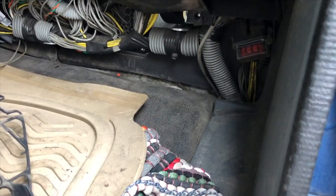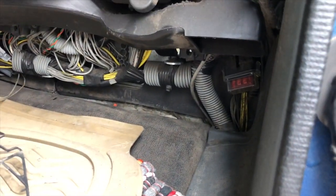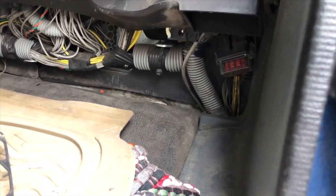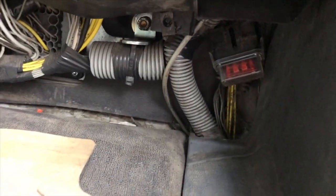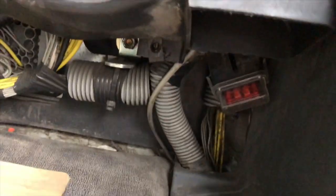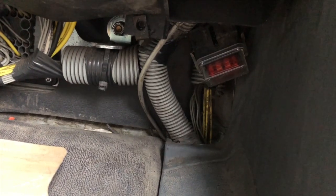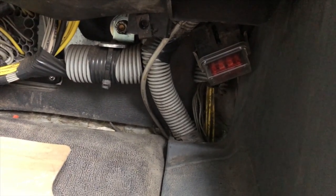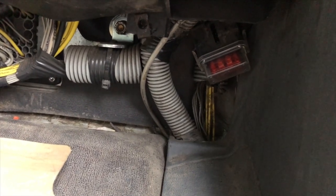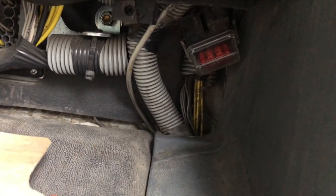If anyone's had any problems with their power points, dome lights, and whatnot not working in their Freightliner, here's what you're gonna look for. That right there is a 50 amp fuse. I just replaced it in mine. I know a lot of people — I've seen a lot of comments — they can't get their stuff working in their truck. Most likely that's where it's at.